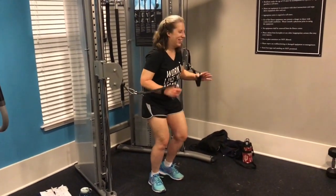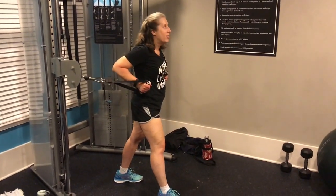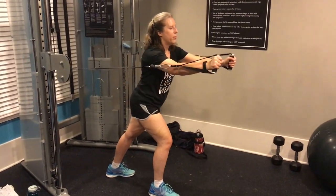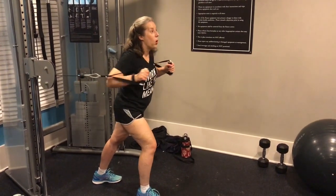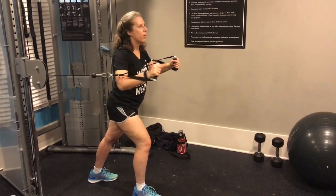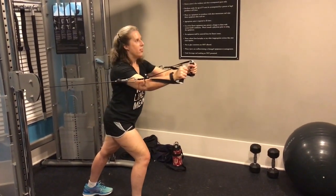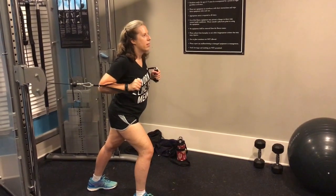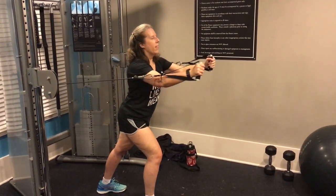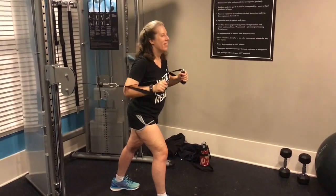Full body. 12 reps, keep everything nice and tight. Remember your tempo — slow on the way back. 1, 2, 3 press. That's almost 4 seconds. Very nice. Slower — that looks great. Keeping the core tight, right? Having a dance party over there.